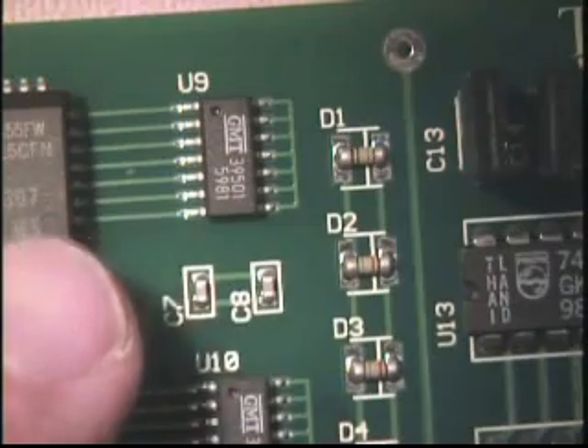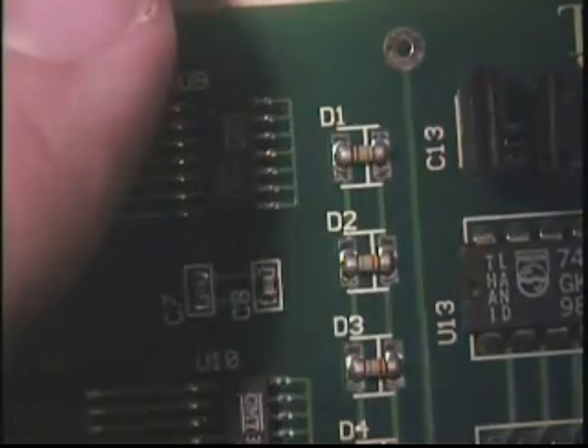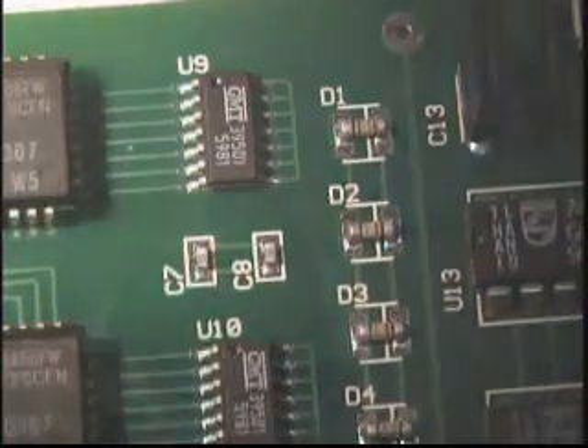The first component to be inspected is a Small Outline Integrated Circuit, or SOIC. Position the assembly for easy viewing. Look at the side of the lead to determine if there is at least 75% to 100% solder along the side of the lead.